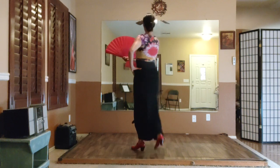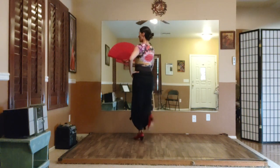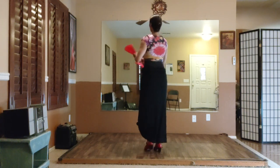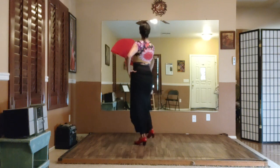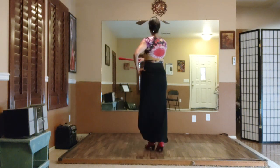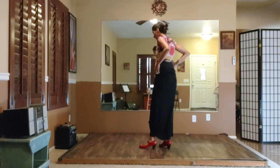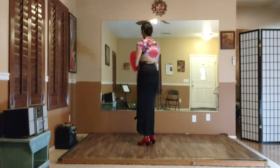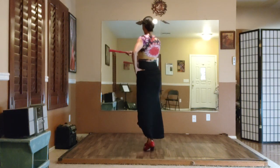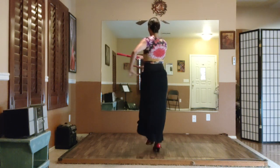So we're here: 12, 1, 2, 3, 4, 5, 6, 7, 8, hop, hop, hop, hop, and hop. So from here we just stepped 6, 7, 8 — left, right, left, left, right, left.